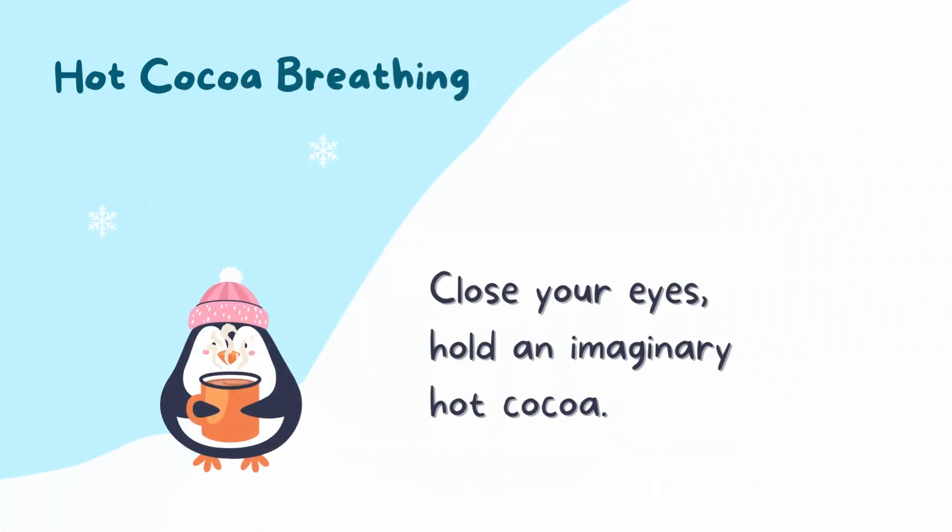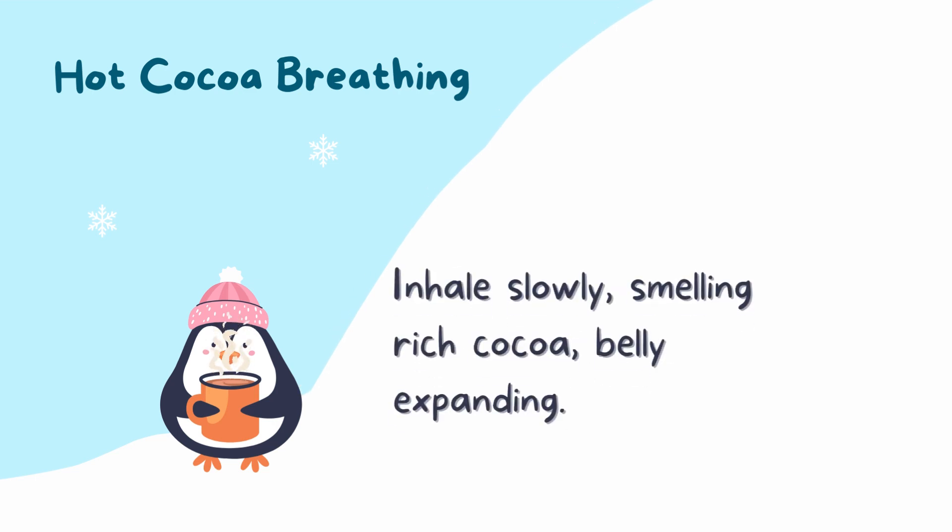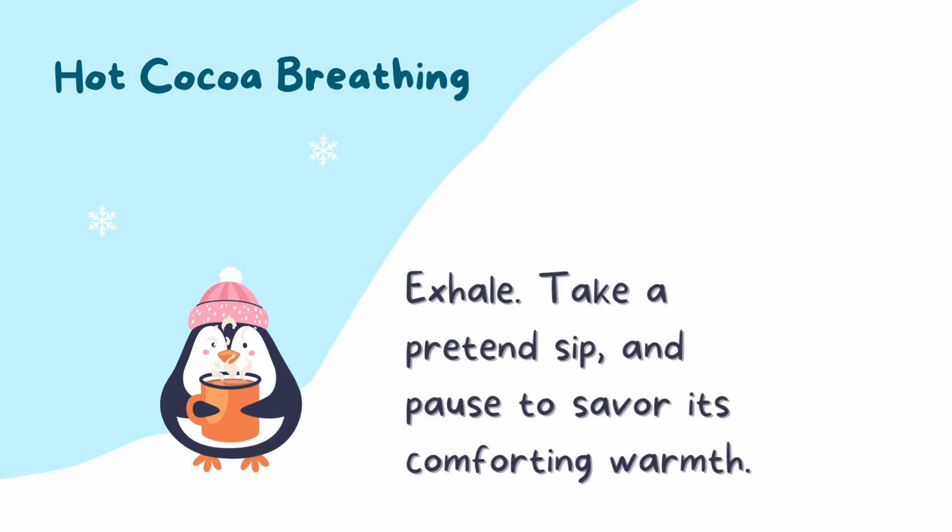First is hot cocoa breathing. Close your eyes and pretend to hold a mug of hot cocoa. Envision steam rising from the mug and feel the warmth of the mug in your hands. Inhale slowly, expanding your belly as you imagine the smell of rich cocoa. Exhale and pretend to take a sip of the imaginary cocoa. Pause to savor its comforting warmth, then gently open your eyes.